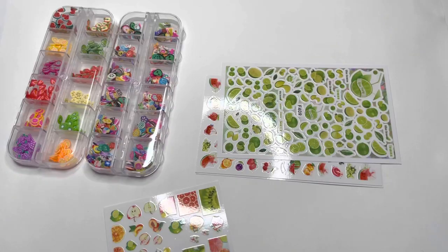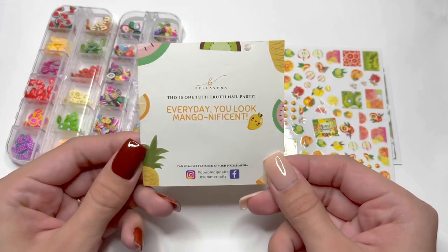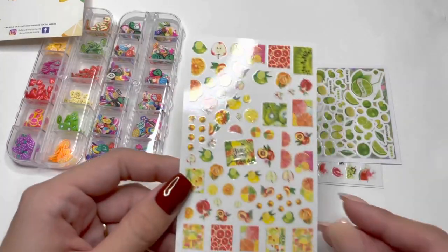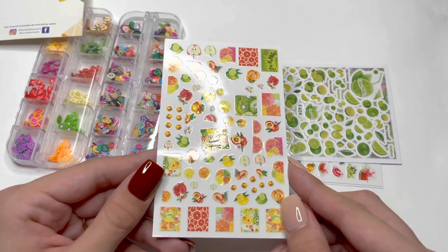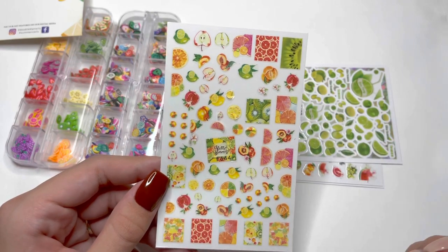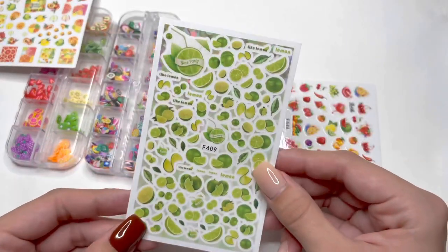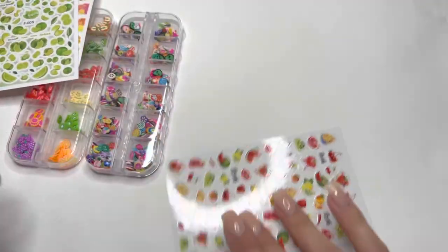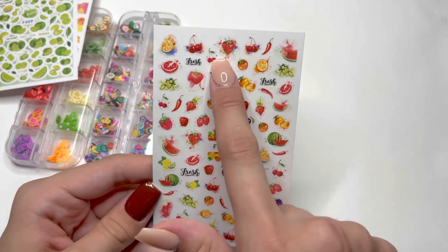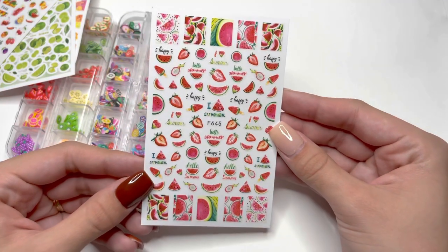Here is that sticker sheet — they're not really in order, but I saved as many as I could. I really love how these peaches look and I can't wait to use them on a nail look. The next sheet is some limes, then some watercolor style fruits. I really like how this strawberry looks. And last but not least, you get some really cute watermelon and strawberry nail stickers.